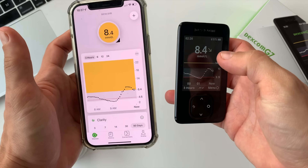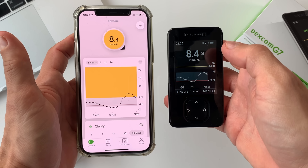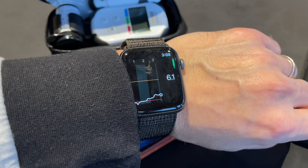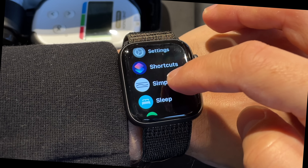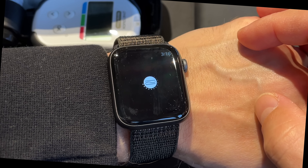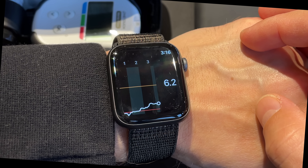During my testing, the Bluetooth connection between the sensor and my phone was quite reliable and stable — I didn't lose the connection as long as the phone was in the same room. If you prefer not to use your phone or are used to a separate CGM receiver, I have bad news: there is no receiver available with Simplera. On the other hand, you can view your glucose data on your smartwatch, which is super practical, though your phone needs to be in Bluetooth reach for the watch readings to update.